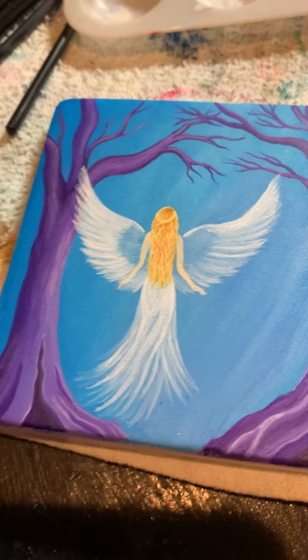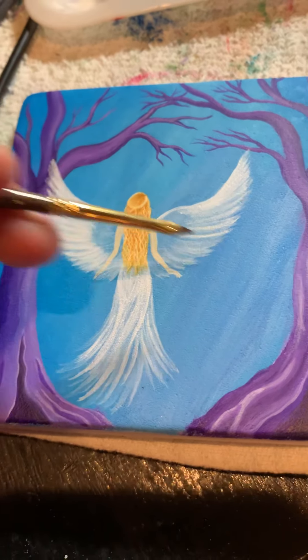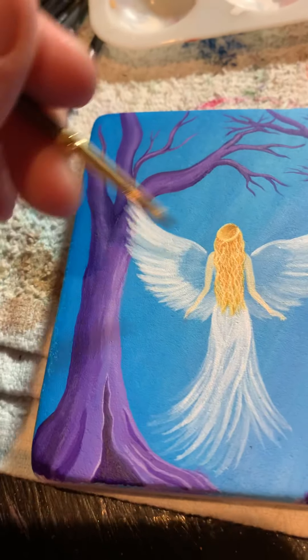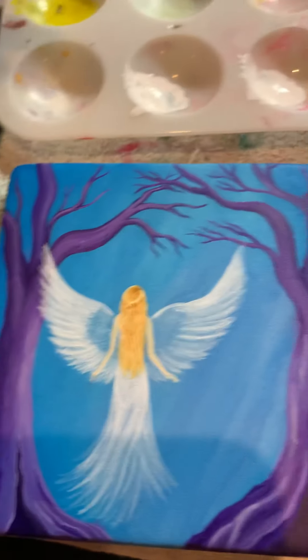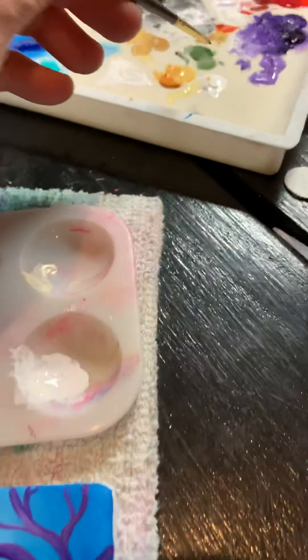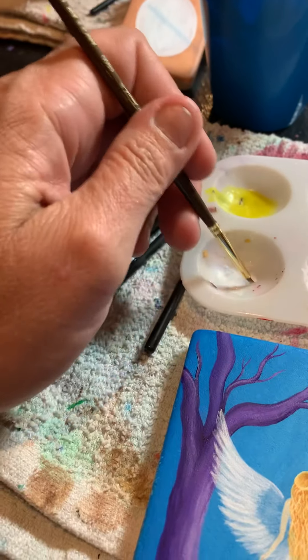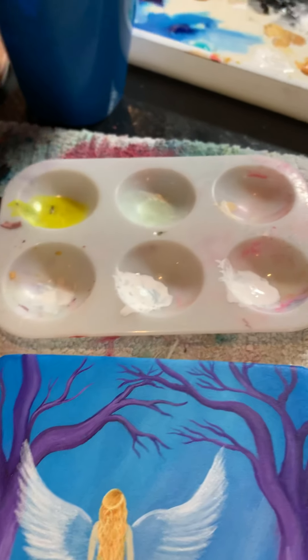Some people had questions about angel wings and how to make them translucent. It just depends on how dark you want them — over here is a little bit darker than this side. I'm going to darken this up, but I want to show you what I do. I have a palette just for my whites — one that's really white with some white acrylic paint and dabs of water mixed to the right consistency, and this one's a little bit darker.